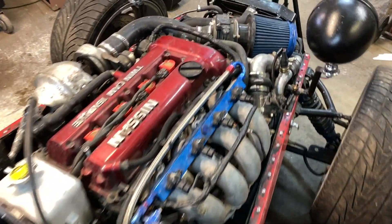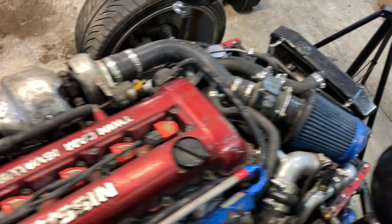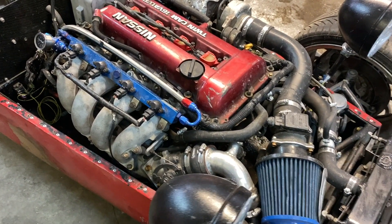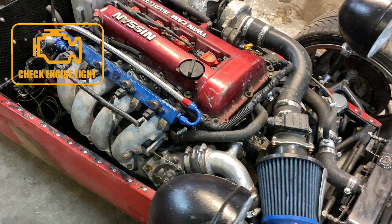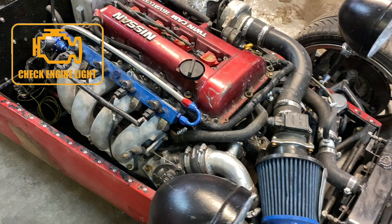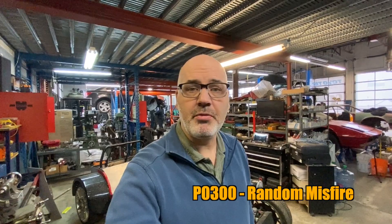This engine has what's referred to as a dead miss, meaning that cylinder is completely and totally dead. In this case, your engine light will be flashing, indicating that you are damaging the catalytic converter on your vehicle.